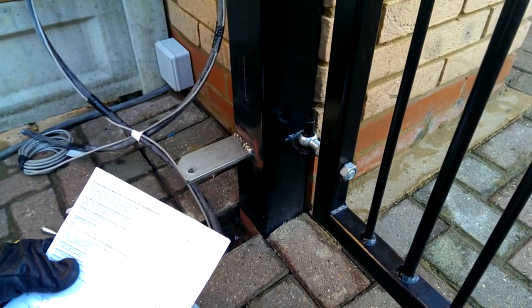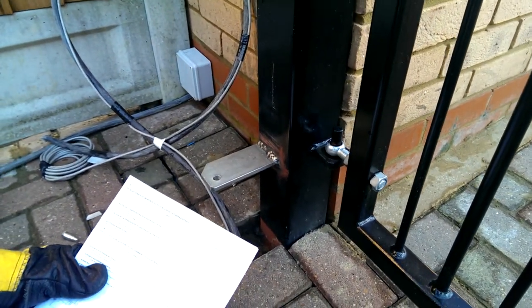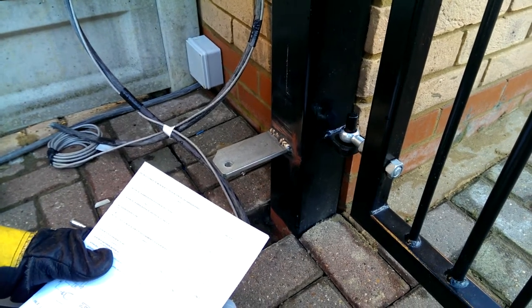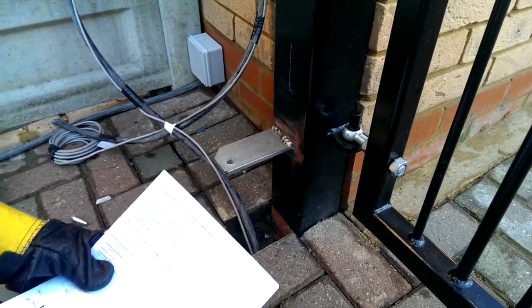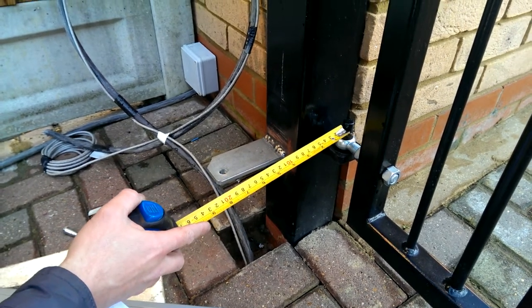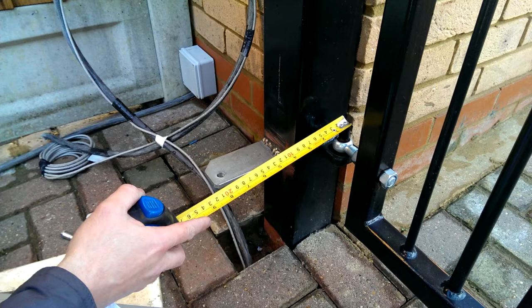Welcome to First Electric Gates. Today we're going to discuss geometry — specifically setting up the rear geometry for a M20 Rodger Technology Operator. All measurements are done from the centre of the pin itself, which is what the gate actually pivots onto.